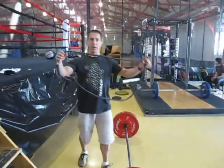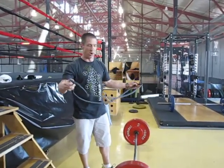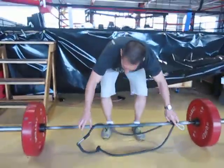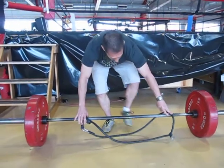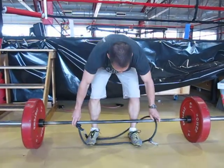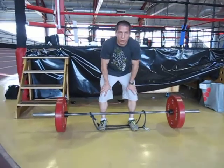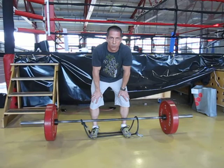We're going to take a rubber band and drape it over top of the bar. I'm going to stand on it in my normal deadlift stance. This is going to increase the load as the bar gets higher up in the full range of motion.